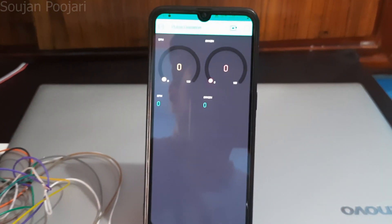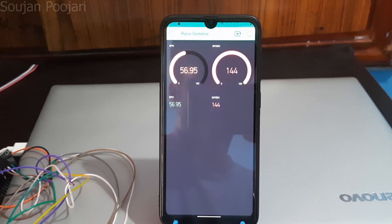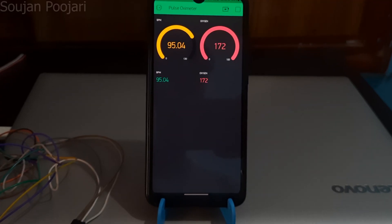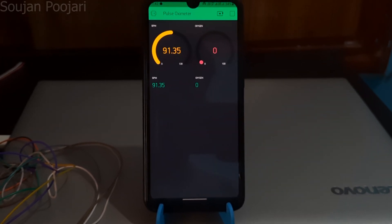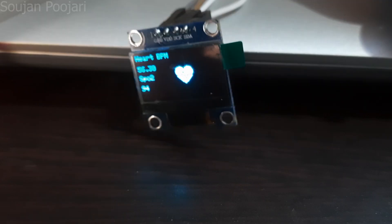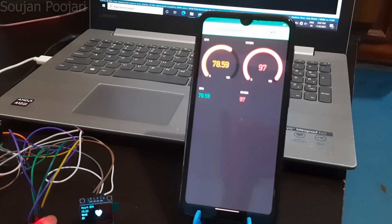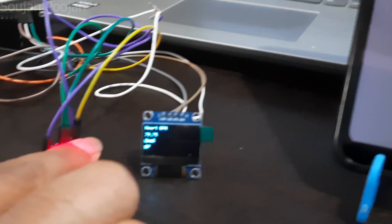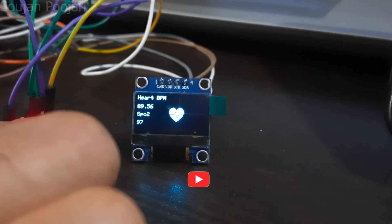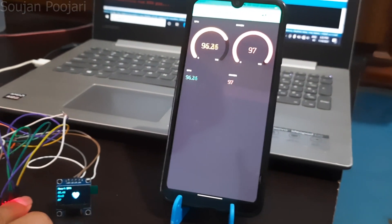Now we can observe the output in both Blynk as well as in the OLED display. That's all for today's video. Hope you liked it — if so, do consider hitting the like and subscribe button, and also share with your friends. We'll meet in the next video. Until then, stay healthy, stay fit, and stay safe. Thank you.